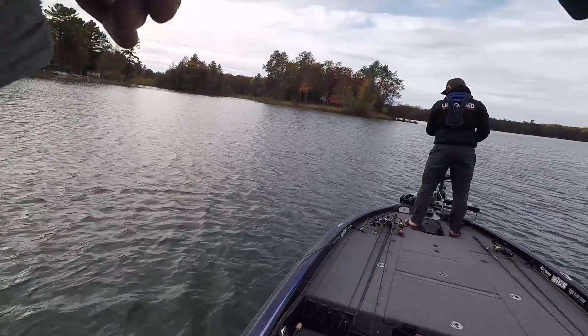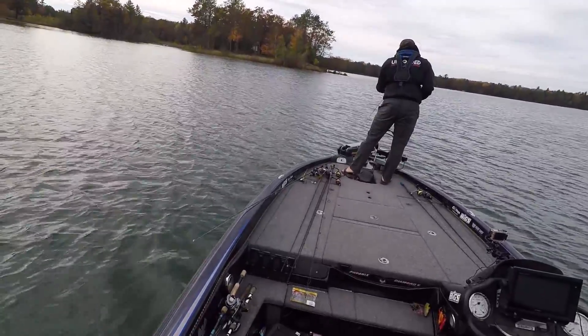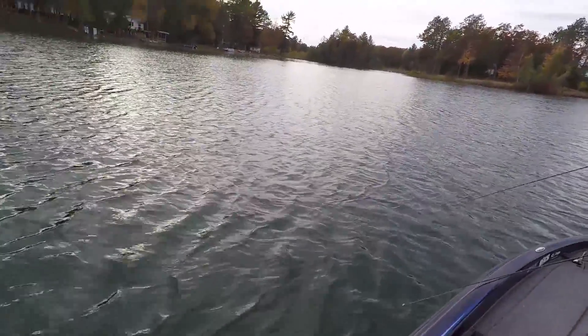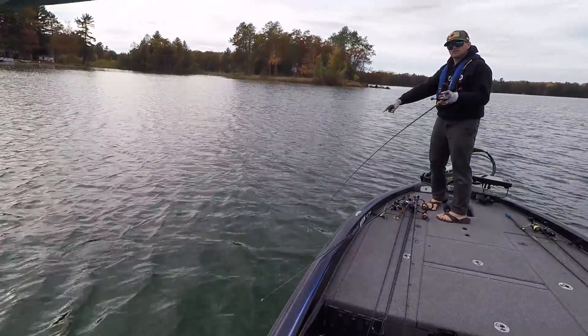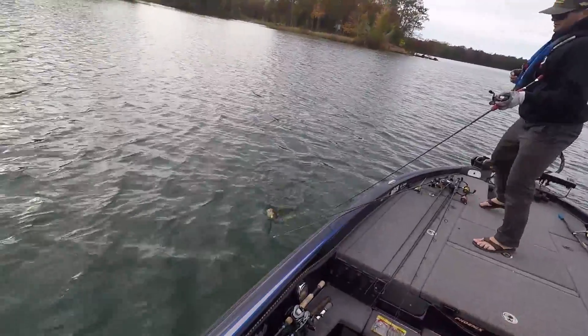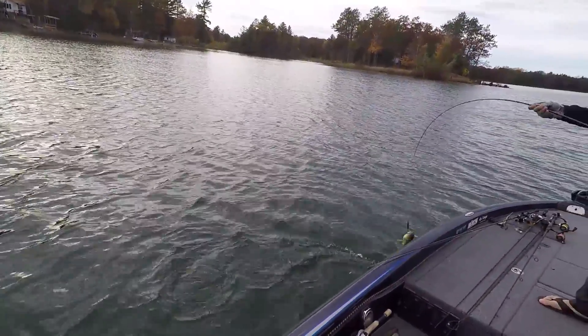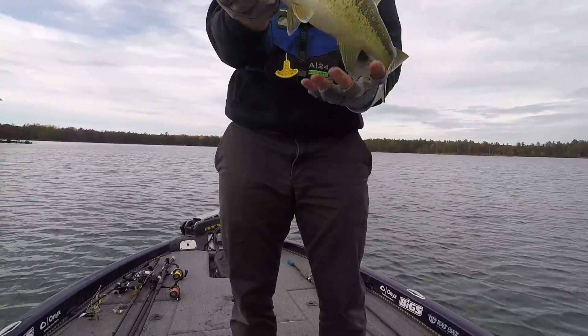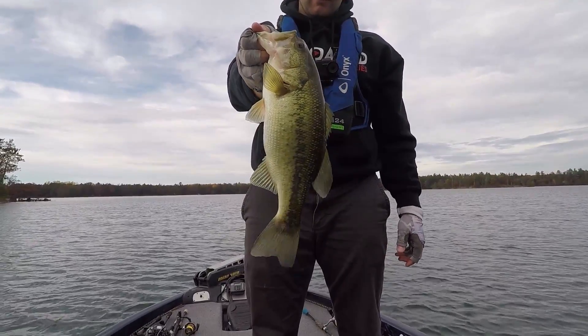Oh, he's got one! Is it a good one? That is a largemouth — that's a fat one. Dude, that fish is so small but so fat.